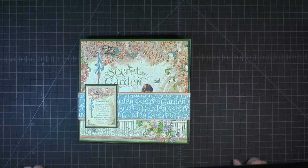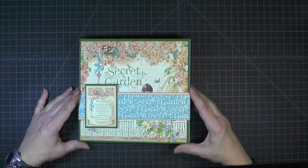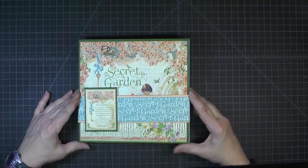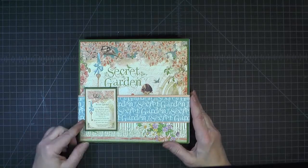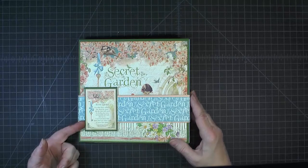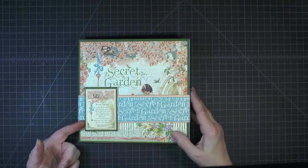Hello, this is April with Craft Knife Chronicles, and I'm here to share with you the construction videos for the project called the Secret Garden Star Book. If you've not seen the separate video that gives you a tour of this book, I'll just give you a brief look at what we'll be working on in this set of videos.